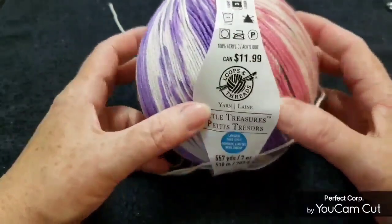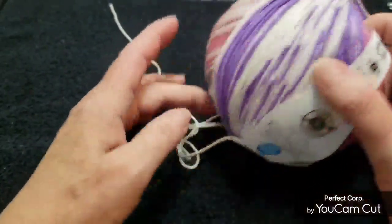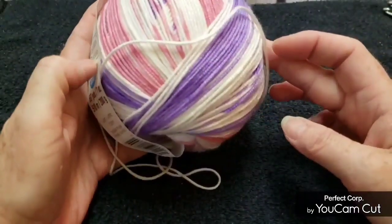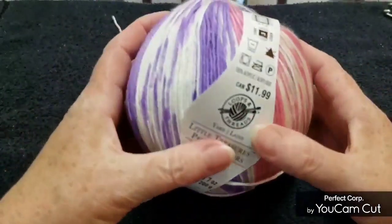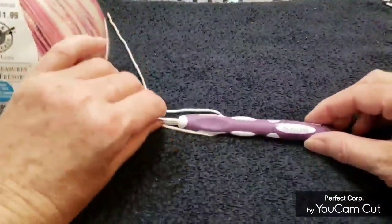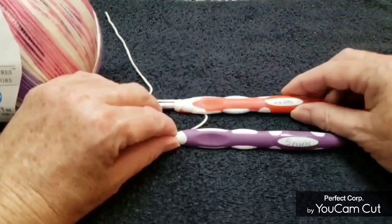For this tutorial I used one ball and then got just a little bit into a second ball. The hook sizes I used: I started off with a five millimeter and then changed to a six millimeter later on, and I mention that in the video.